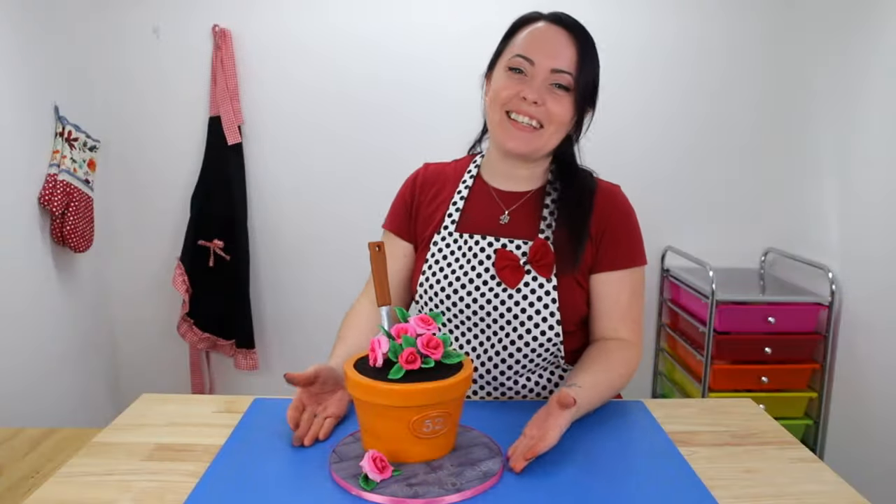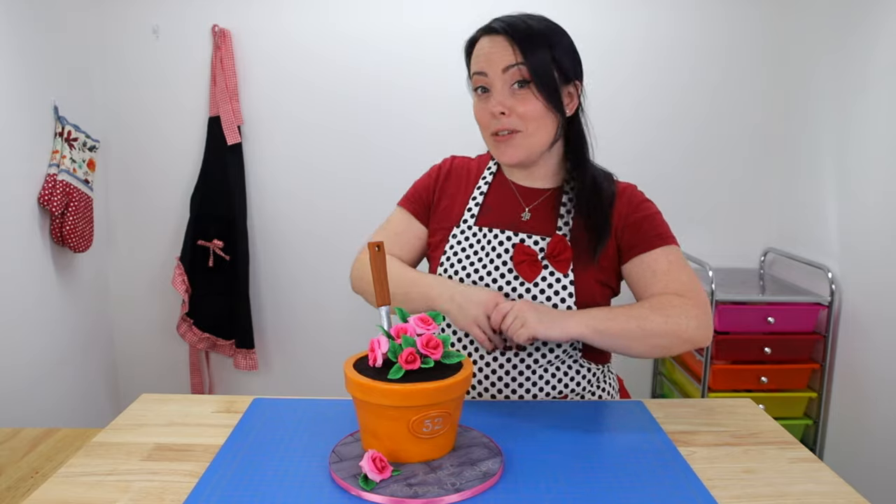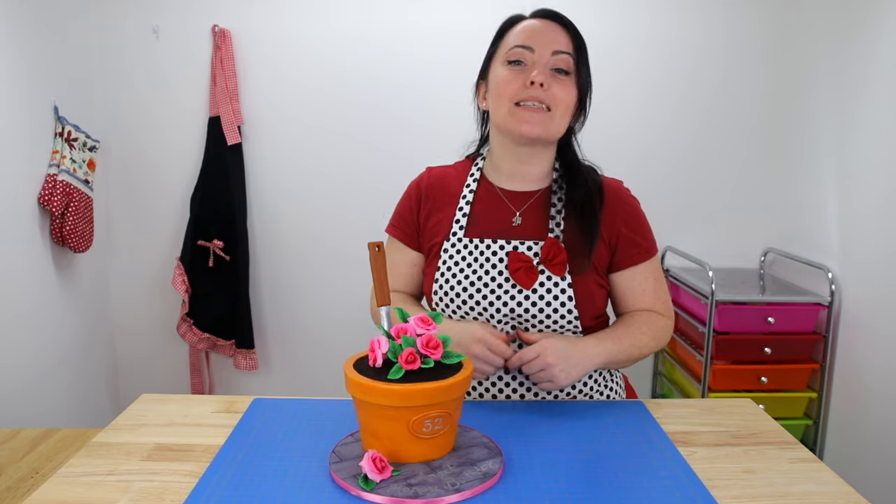Well guys, here it is — what do you think? I think it's perfect, I'm so in love with it, and I really think it's the perfect cake to celebrate a springtime birthday or even Mother's Day too, which is right around the corner. I hope you guys enjoyed the video — if you did don't forget to leave me a big thumbs up and let me know what you think in the comments. If you'd love to see more like this one, don't forget to hit that subscribe button and ring that bell so you don't miss any of my new uploads. Thanks for watching!